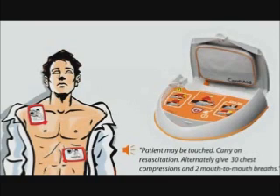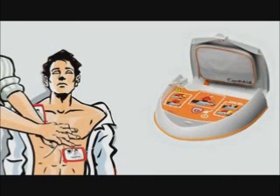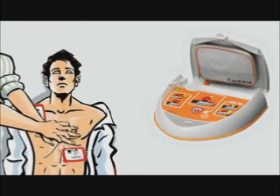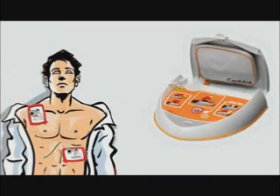Alternately give 30 chest compressions and 2 mouth-to-mouth breaths. Now give 2 mouth-to-mouth breaths. Do not touch the patient.